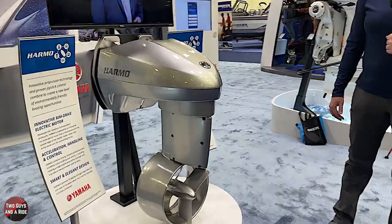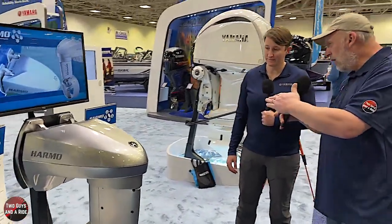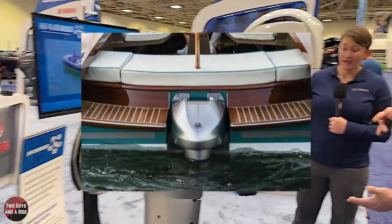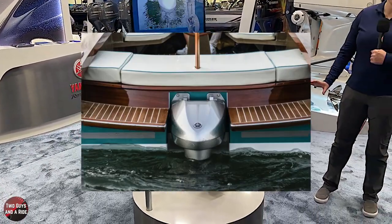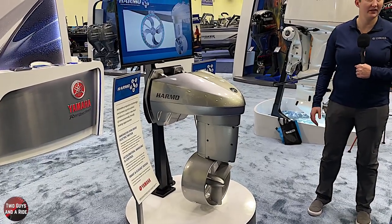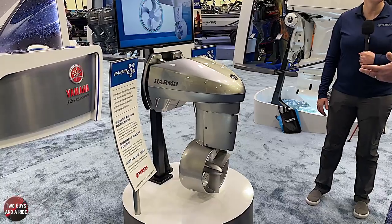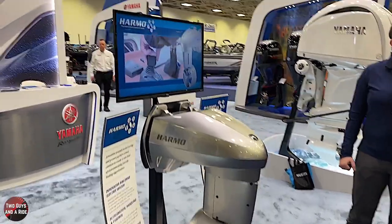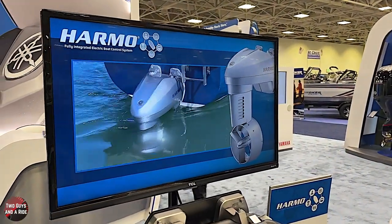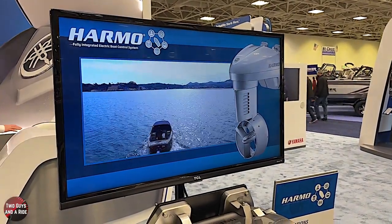If you were to mount this to your boat, you don't have to have a very big transom. It can be a very small transom — 20-inch or 25-inch — and it can be mounted both ways. Eventually when it becomes available to the everyday customer, you attach it, run a single harness to the throttle, hook it up to the batteries, and it's ready to go. That's it.